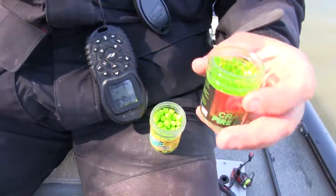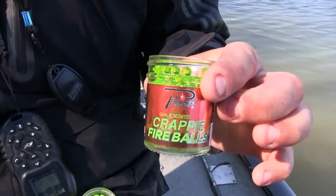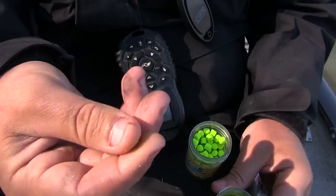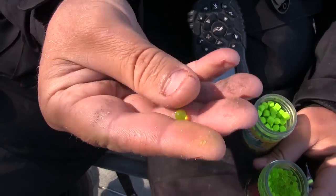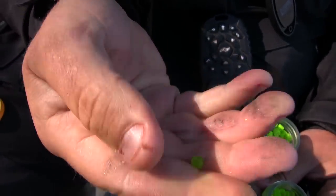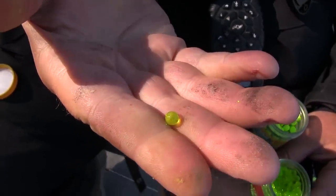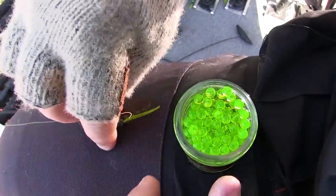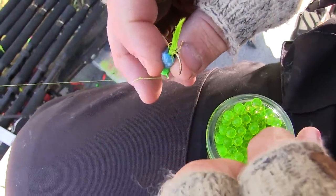This is the new Pottski Crappy Fireballs. This is a synthetic material — it's almost like a plastic. I can squeeze that, I can try to break it. I'm squeezing as hard as I can and it will not break. It stays on the hook much, much better than just the old regular dough bait.